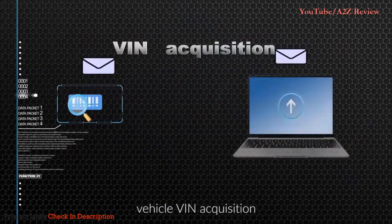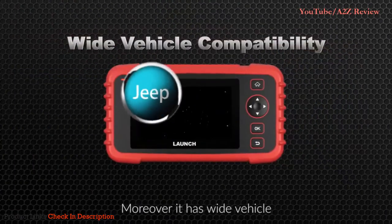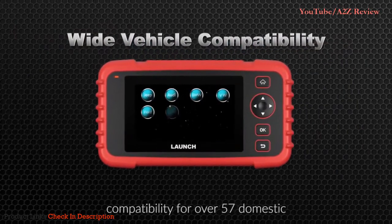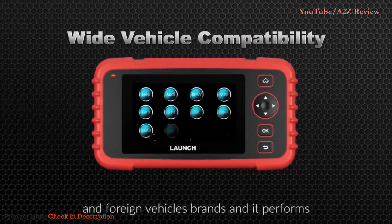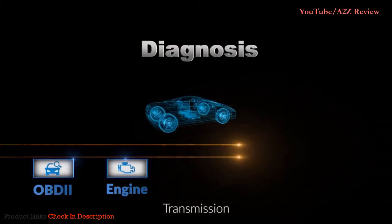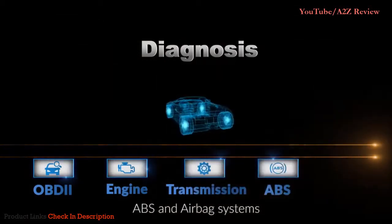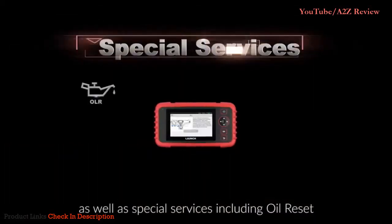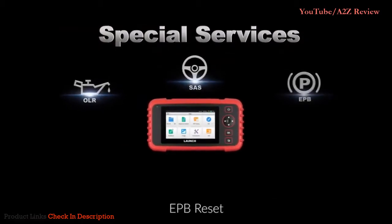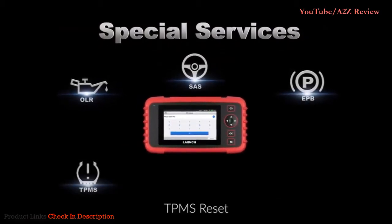The CRP 129X has wide vehicle compatibility for over 57 domestic and foreign vehicle brands and performs diagnostics on OBD2, engine, transmission, ABS, and airbag systems, as well as special services including oil reset, SAS reset, EPB reset, TPMS reset, and throttle adaptation.